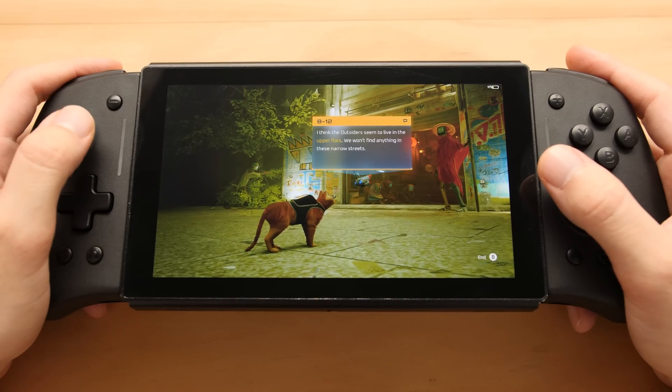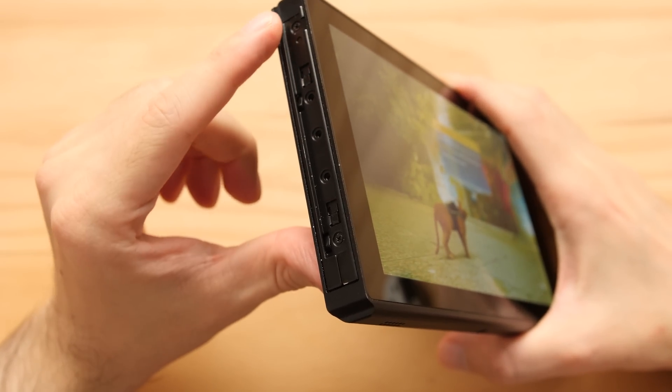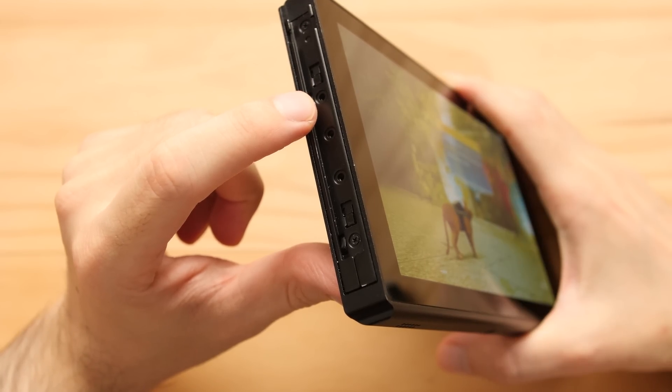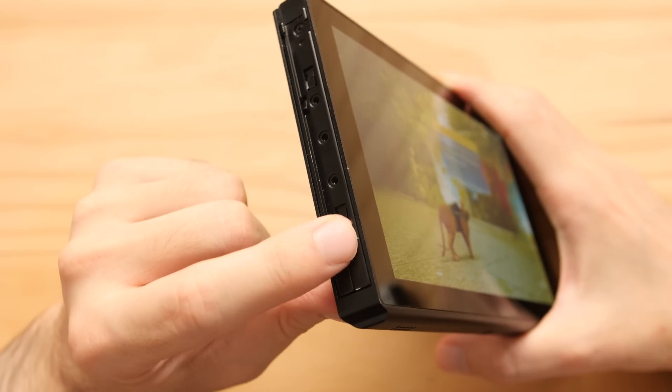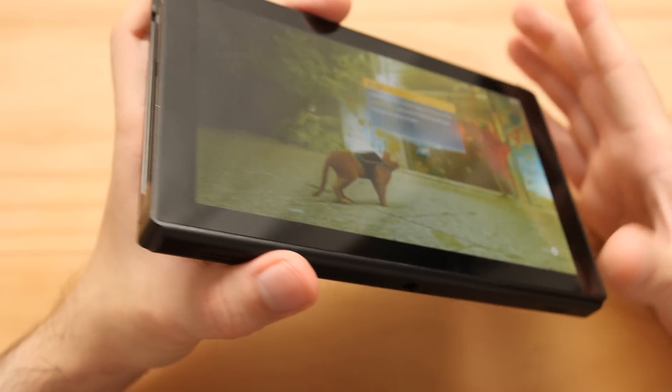It is an interesting idea that I'm surprised we haven't seen before this point. One thing I have to point out is that these rails cannot charge your Joy-Cons that you're connecting to the unit, so you'd still need to find another way to charge them. But this bracket here is going to be our secret sauce, and it is robust from my testing thus far.